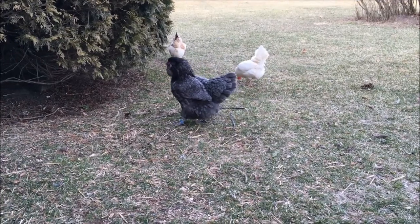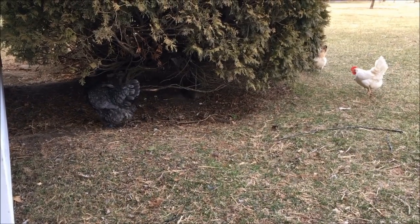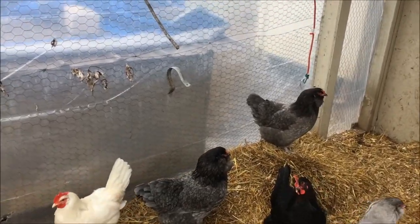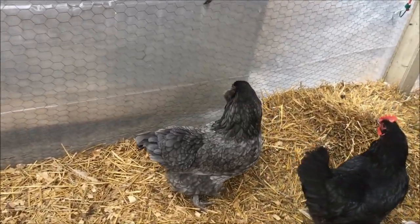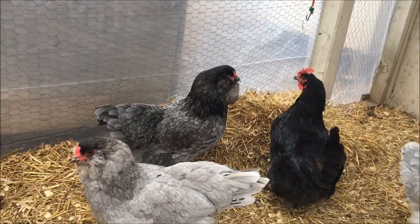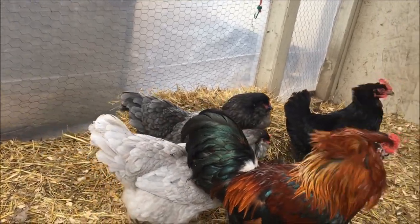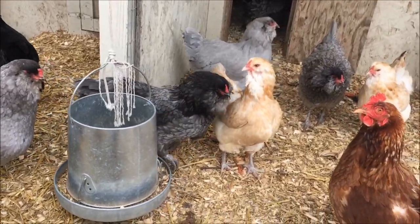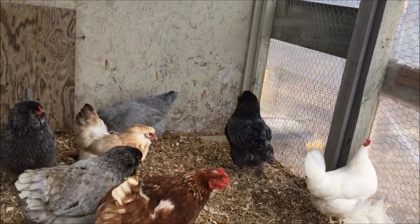That's Blue right there — she was very sick earlier this week and I didn't think she was gonna make it, but she's looking pretty good now. Blue is a five-year-old Americana. Last week I found her just kind of standing, unresponsive, and brought her in. I couldn't figure out what was wrong with her besides that she's old, but she had diarrhea and a very squishy crop, which I thought was sour crop.